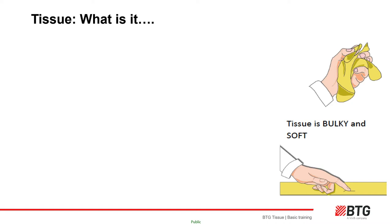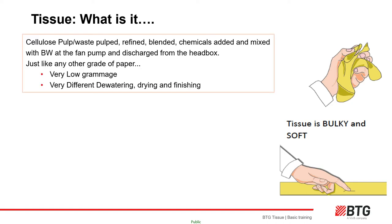Firstly, let us look at what tissue is. Simplistically, tissue is an ultra-lightweight paper which is crept into a three-dimensional structure. As a result it is soft to touch and to squeeze. Like all paper products, tissue is made from cellulose — either wood pulp, of which there are several varieties, and/or recycled fiber. Fiber is mixed with recycled water from the tissue-making process to 3–4% consistency and is called thick stock.